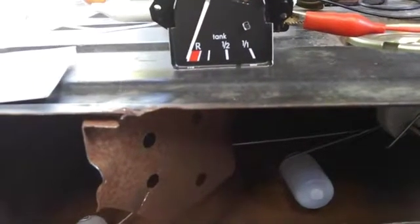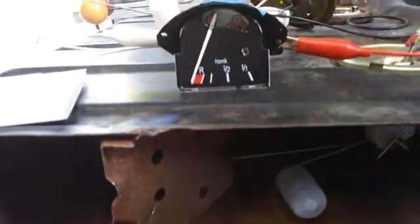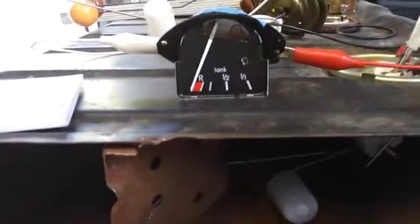At the empty mark, it looks like we're at about minus 0.5 millimeters, which is okay for empty. I'll move along now to the reserve.